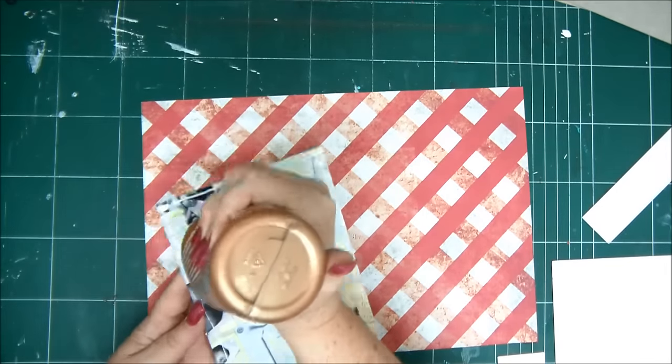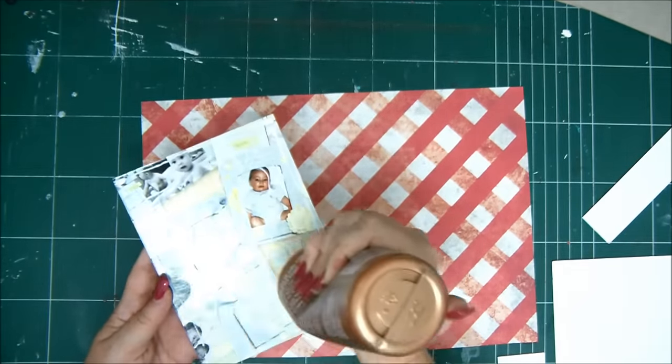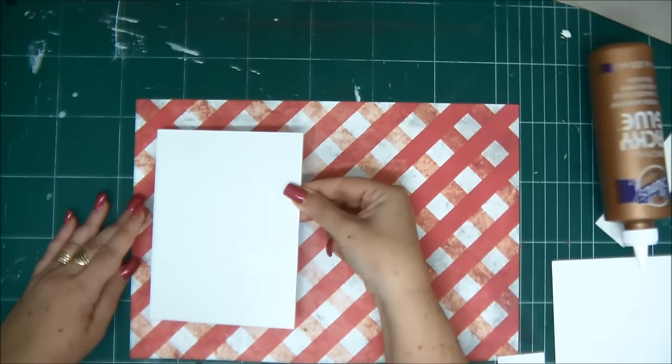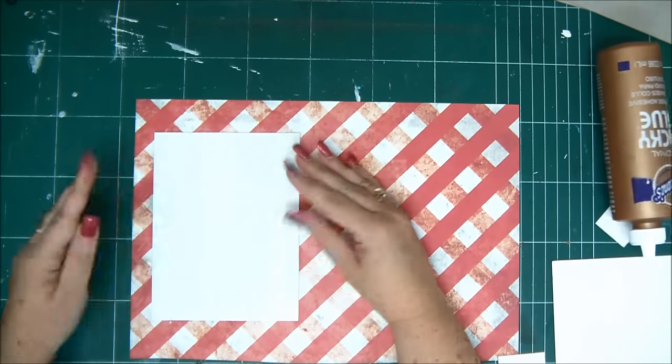That is the chipboard that was under all the 12x12 papers in a pack, in a paper pack. So that's a really good way to recycle and reuse some of the things that you don't need.